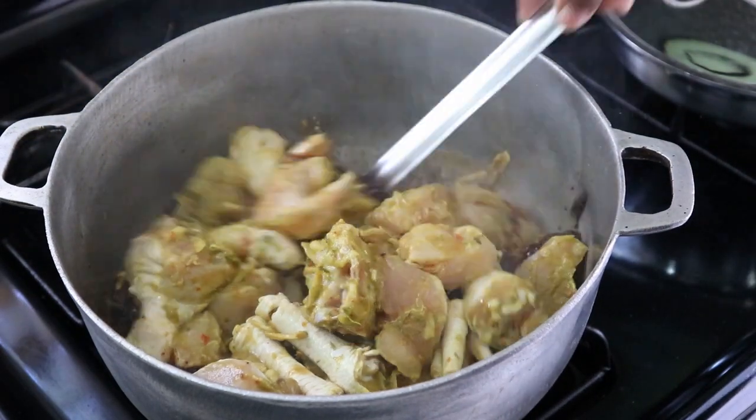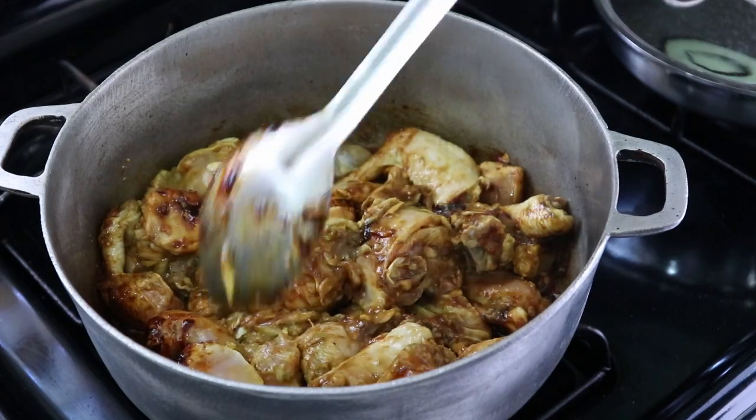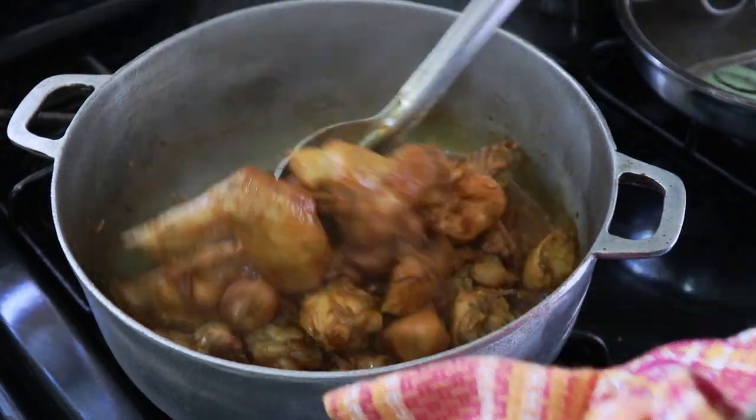Now that our chicken is in the pot, you want to put it in and turn it a bit and cover it. No water should be added at this point. After covering our chicken for a few minutes, it should spring its own water.